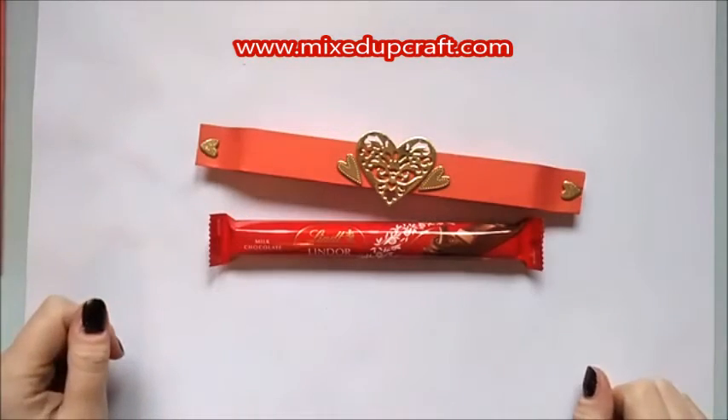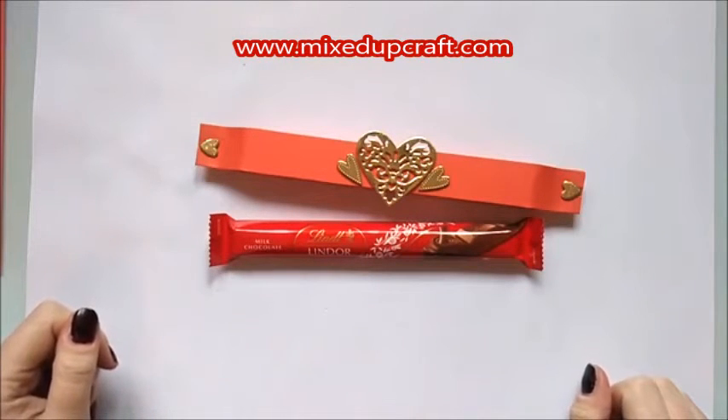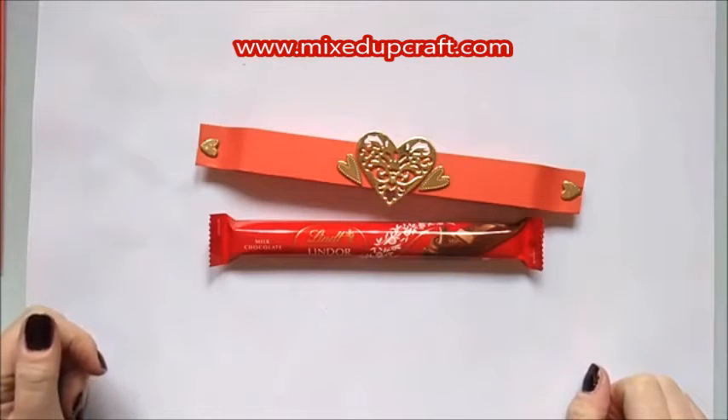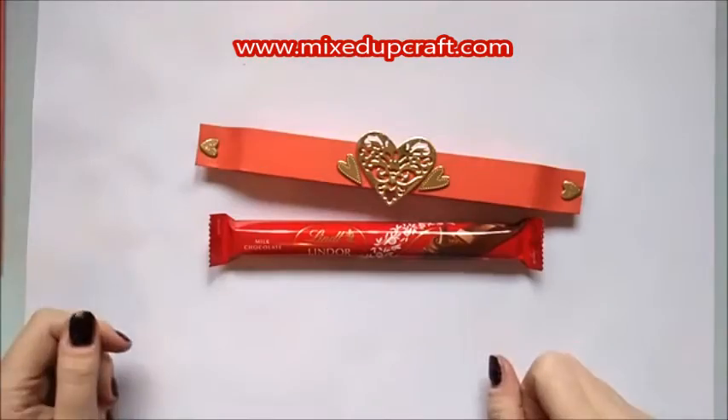Hi guys, it's Sam from Mixed Up Crafts. Thanks for watching my video today. I've got mum in my craft room with me — say hello mum! She's pottering around decorating some envelopes, so if you hear any other sounds going on, it's my mum.